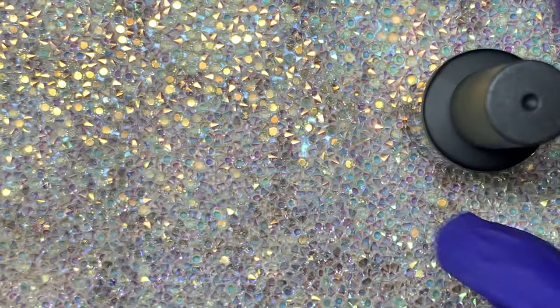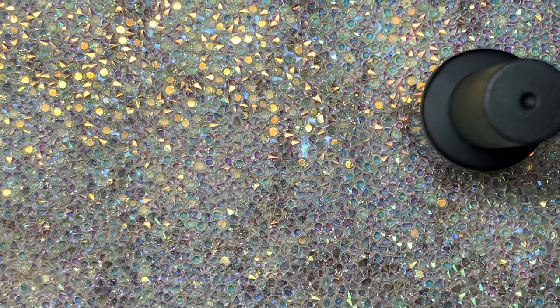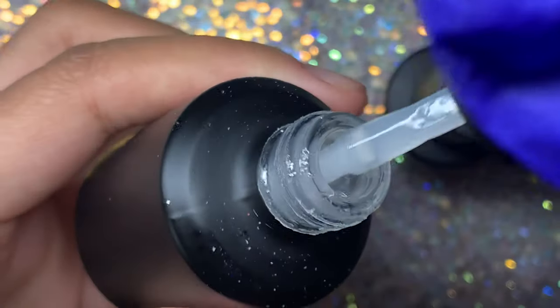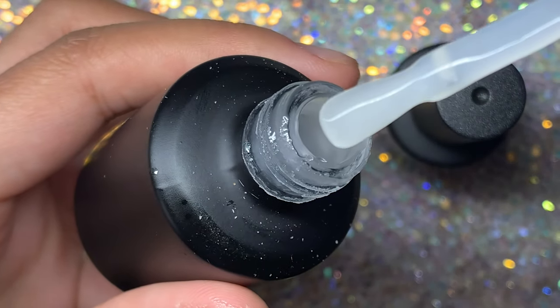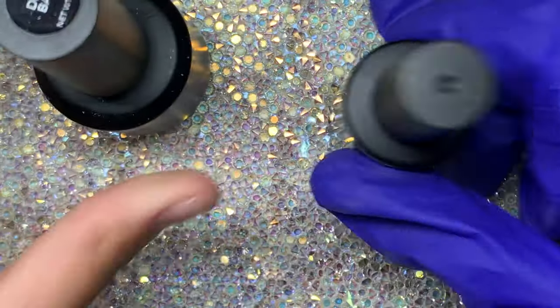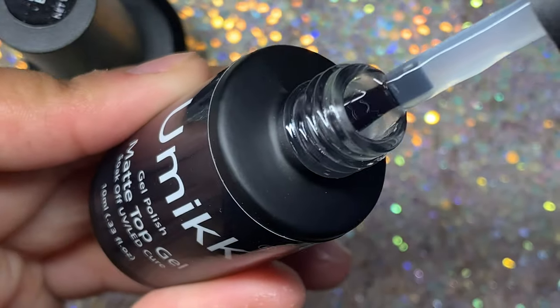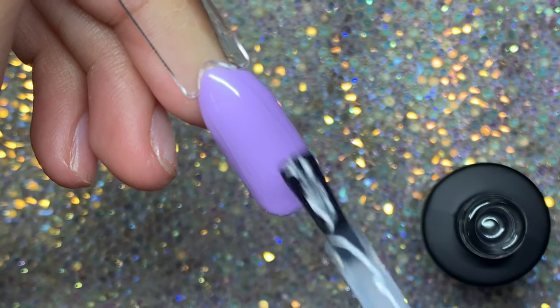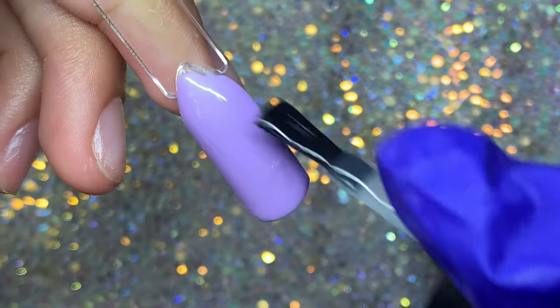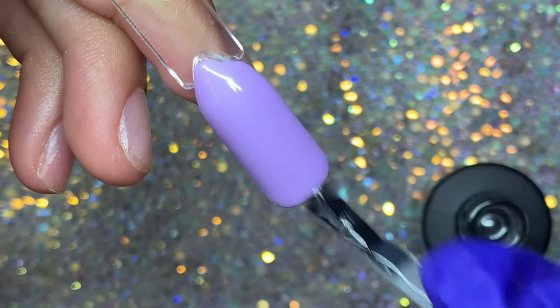I tried out the matte top coat and compared it to one I already had. When I opened my old one it was very cloudy, which used to make my nails look cloudy too. But when I opened their matte top coat, it was super clear — only ever so slightly cloudy — and it did not make any of the gel polish cloudy at all.